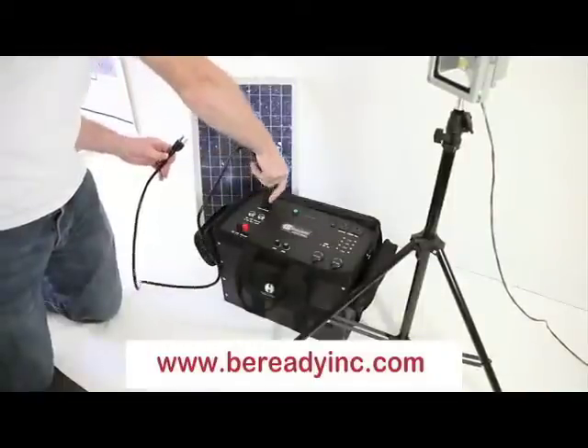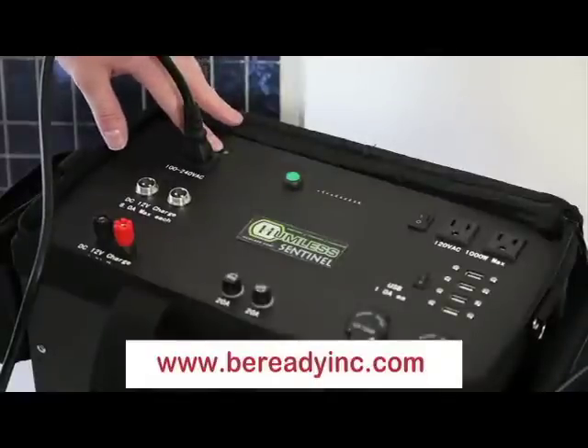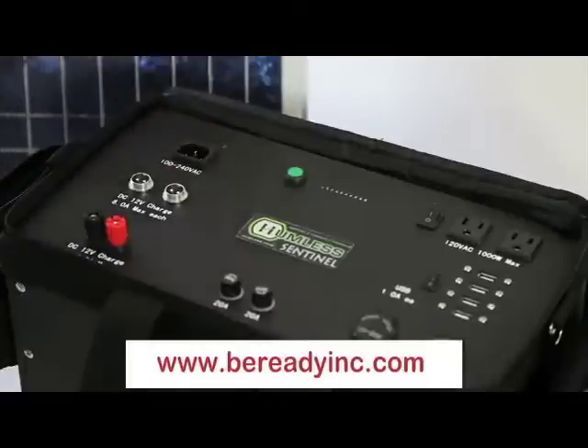The first section is charging. When plugged into an AC source, a green LED lights up. This light stays on until the unit is fully charged, at which time it turns off.